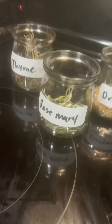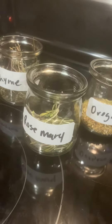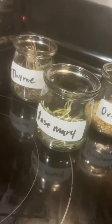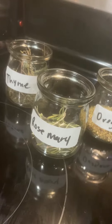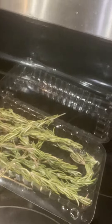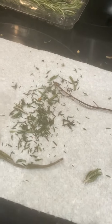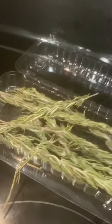Here's a quick tip for infusing oils without heat. I have three dry herbs here. I purchased them fresh and then just set them on a piece of paper towel and let them dry out. This was the thyme drying out, and I also had some mint that I dried out.